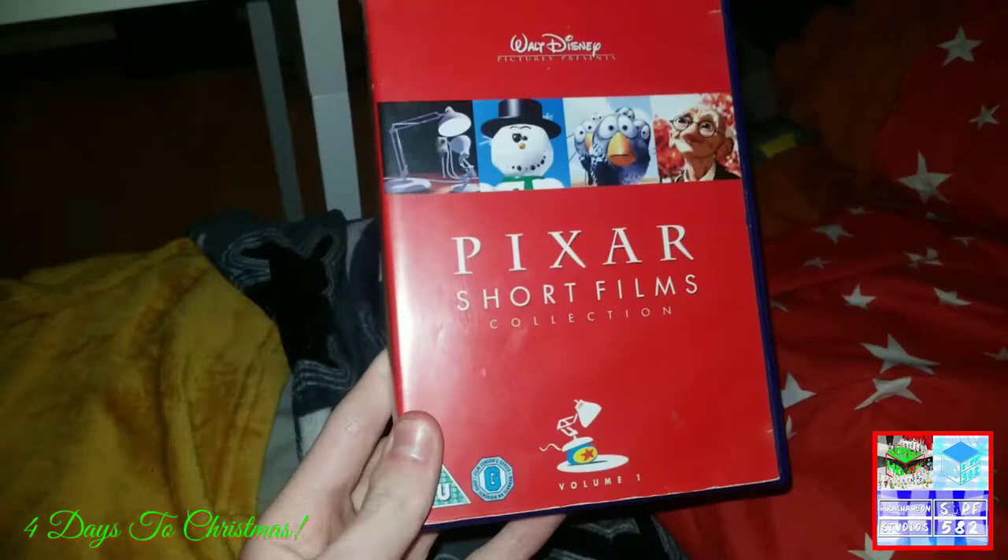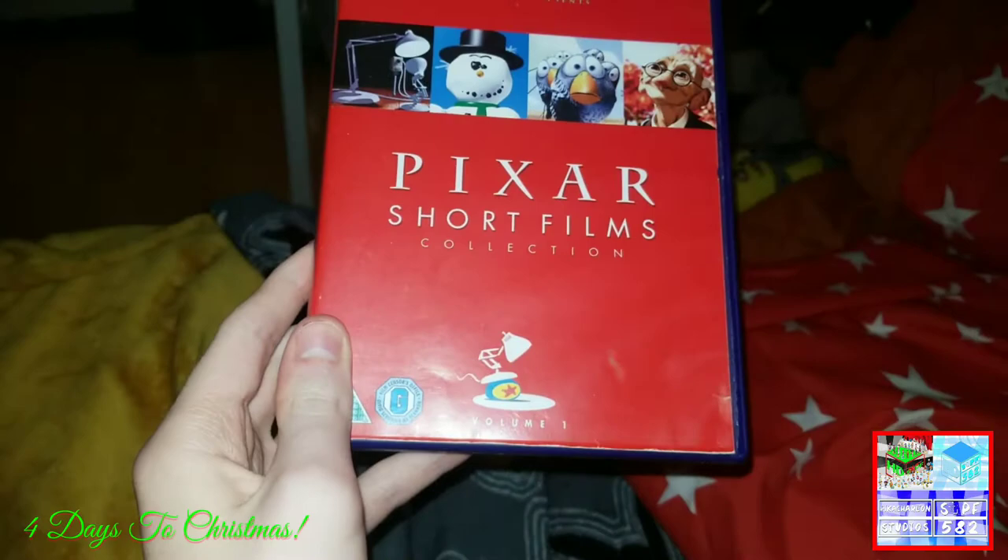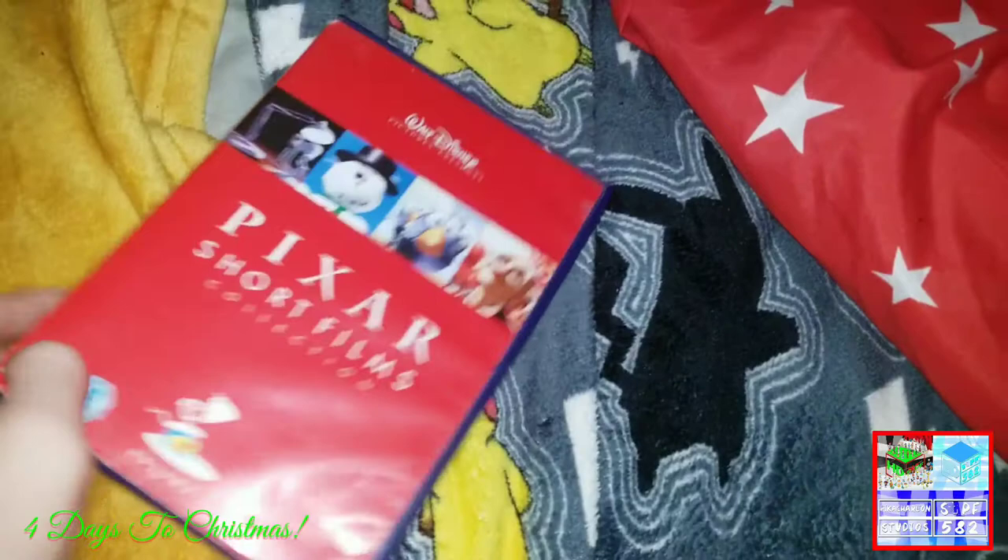I don't want to keep this anymore because it's scratched and cracked. So that's why I'm just going to destroy it. Don't get me wrong — I still like Pixar, and I like other short films from Pixar. But I need to destroy this because it has so many scratches and it's cracked.